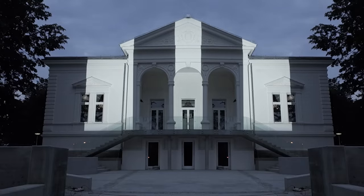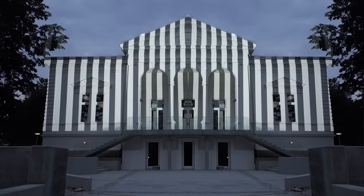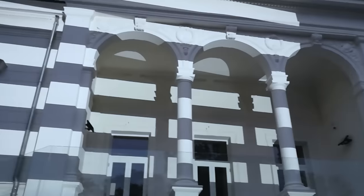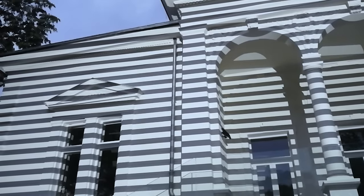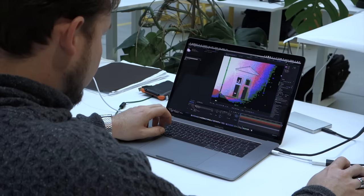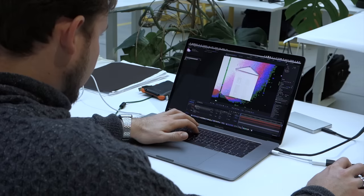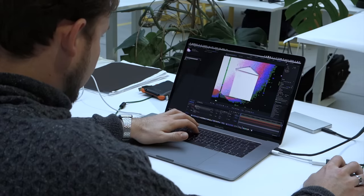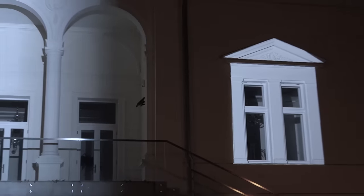Lumetrix is equipped with the object scanner, which is a cool thing for illuminating complex shapes like this building. The scanner gives you an exact geometry image in the resolution of your projector. You can then use this image to create custom artworks remotely from your office. When you place graphics on the coordinates of the scan and upload the output to Lumetrix, the geometry will fit perfectly in place.